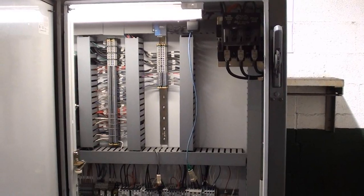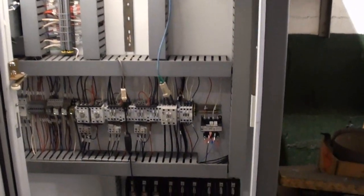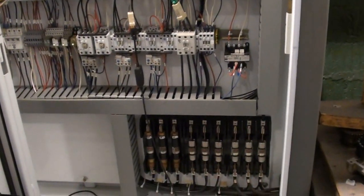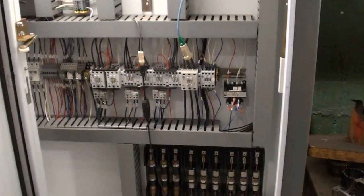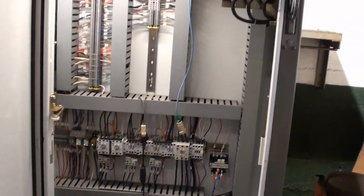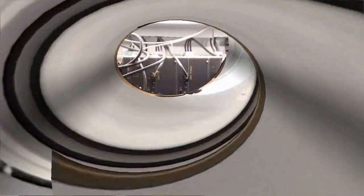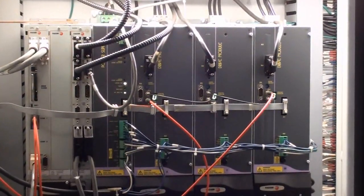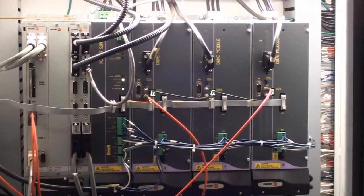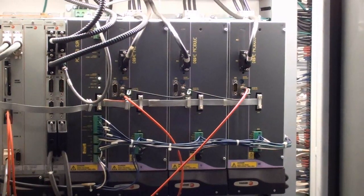I'm showing the internal workings of this Devleag 4B96, and it really just speaks for itself. I'm showing all four drives — this machine is four axes capable.